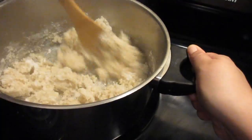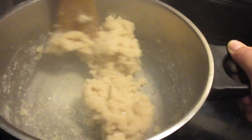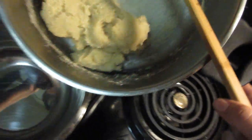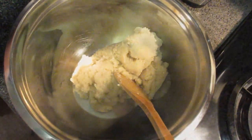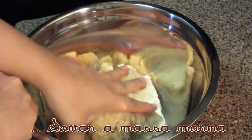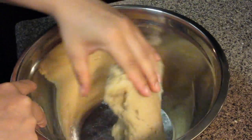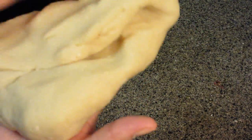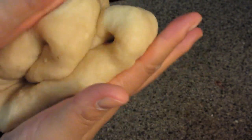We're going to start stirring a lot. It starts to harden and takes on this form — you need some wrist strength! It turns into a little ball. We're going to transfer it to a container and let it cool to lukewarm. When it's lukewarm, we'll start kneading the dough right inside the container. It needs to reach exactly this texture — smooth and soft. That's our dough.